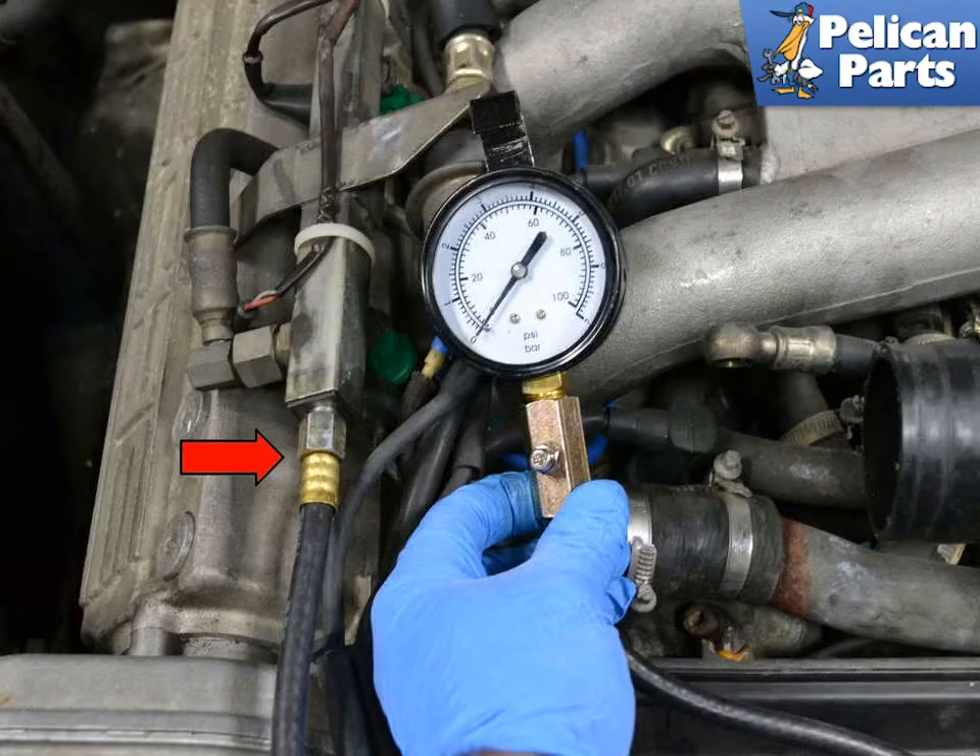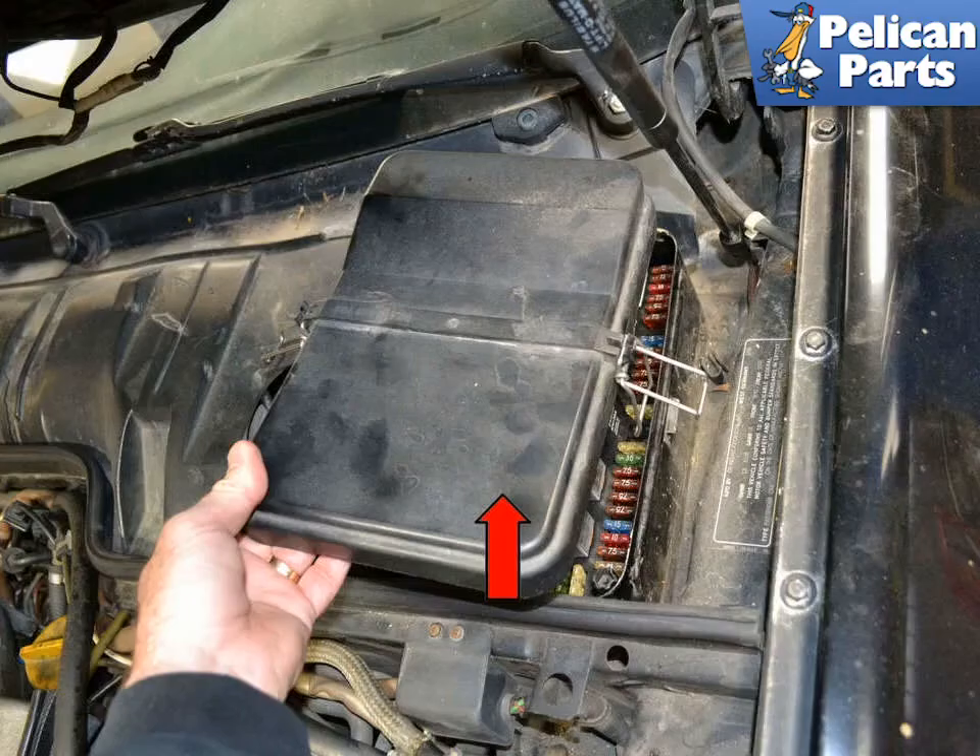Attach your fuel pressure gauge to the end of the rail. You are going to want to jump the relay so you can test the pressure without starting the motor. If the engine is not running, you do not want to keep turning the motor over and pumping gasoline into the cylinders to perform this test.